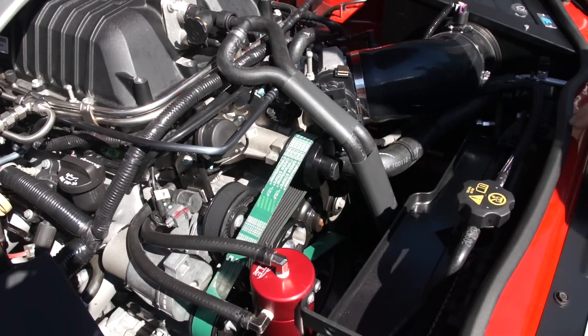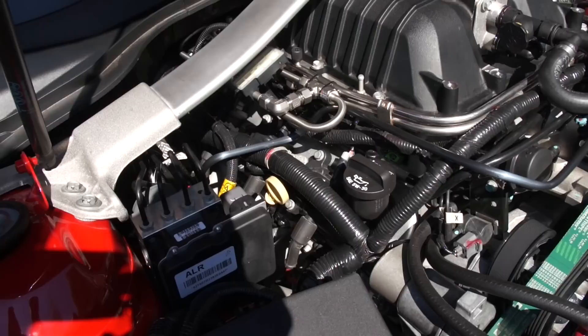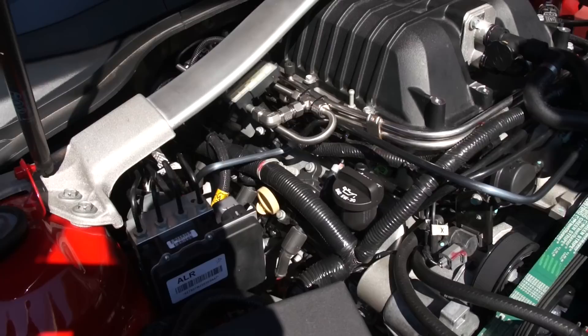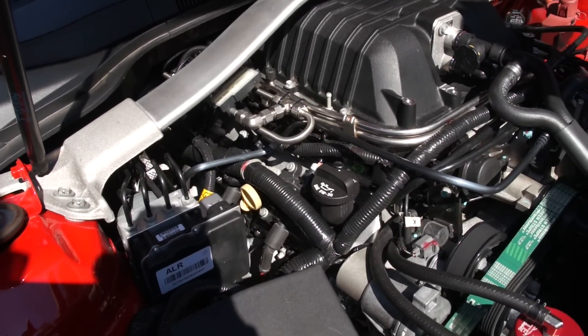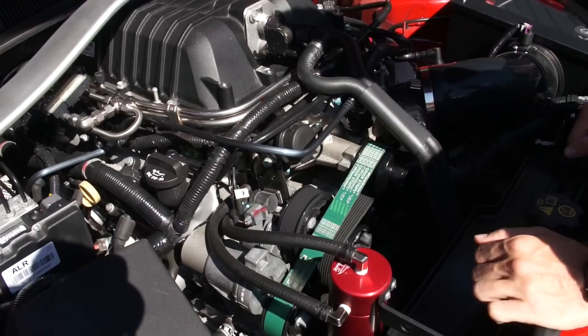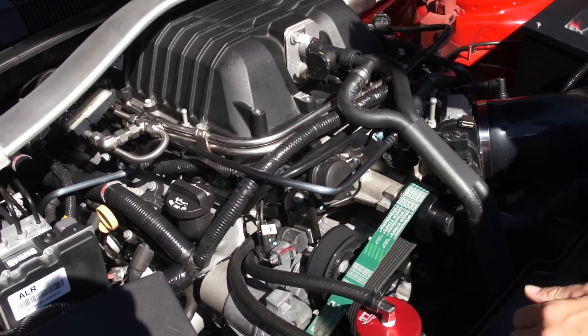I upgraded the injectors to Injector Dynamics 850cc injectors, and the spark plugs are NGK TR7s. As for the fuel system, I'm still running the stock fuel pump, which is pretty much maxed out at this point.